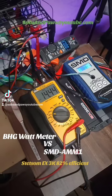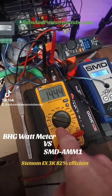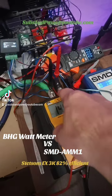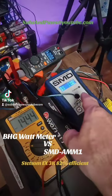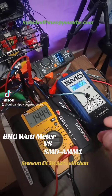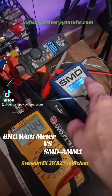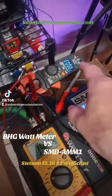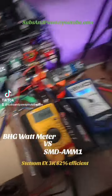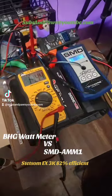All right guys, here is the controversy and the big question. I have a multimeter, my power supply, and my amplifier. The SMD is set up on volts times amps, which should give us our power, and it's also set up on real-time wattage. If you multiply volts times amps that should equal your wattage. We've done several calculations and a lot of different testing, so without further ado let's get into this.